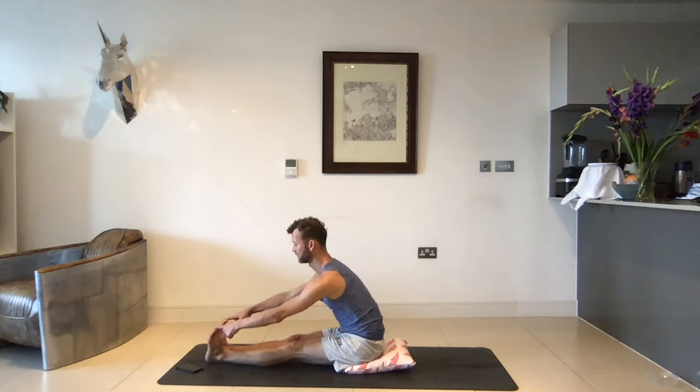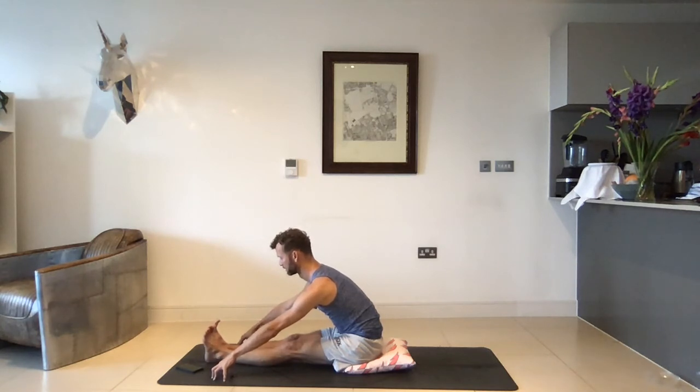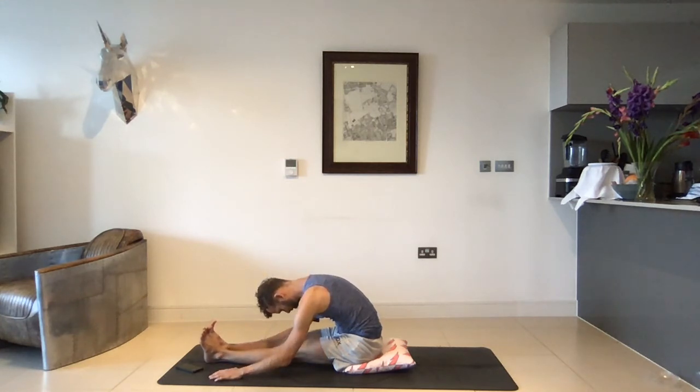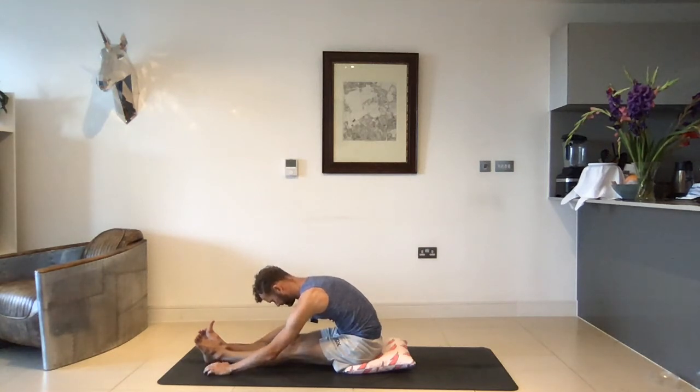If you want a bit more, flex the toes towards your face and push the knees down — just using the muscles of your leg. Inhale as you reach the chest towards your toes, and then maybe on your exhale you start to round through the spine, just letting everything go. Maybe even closing your eyes, taking a few simple deep breaths. The inhale reaches the chest forward, and the exhale softens everything just a little bit.